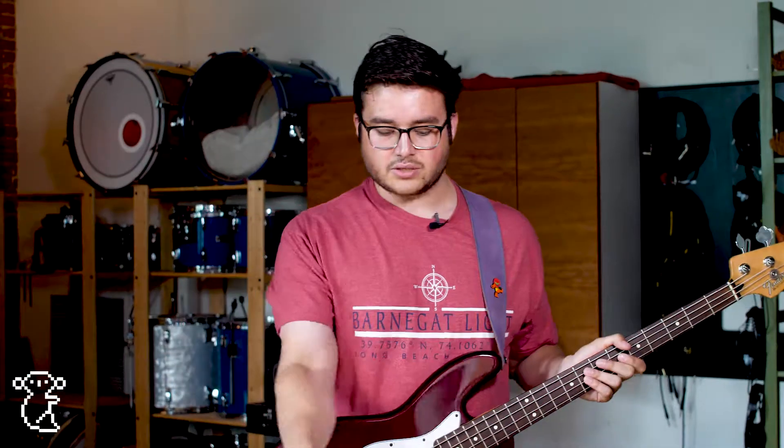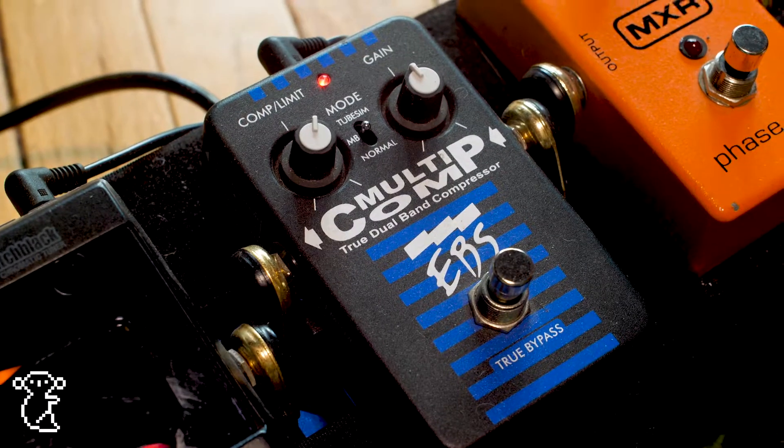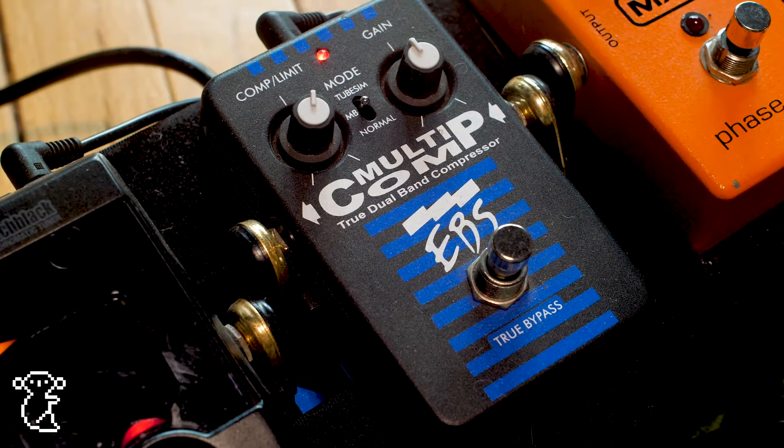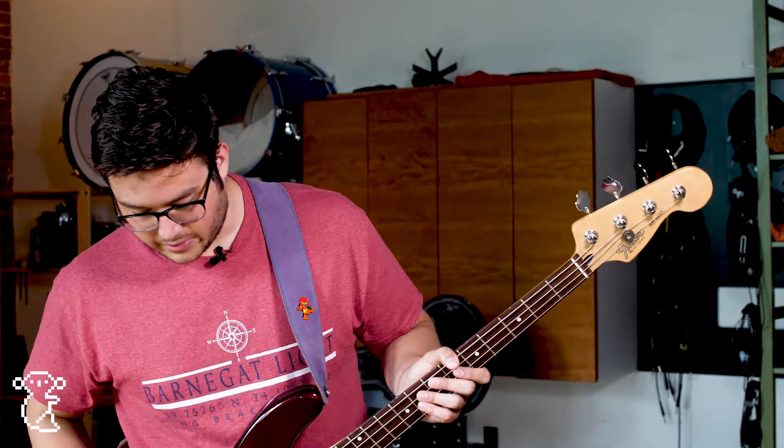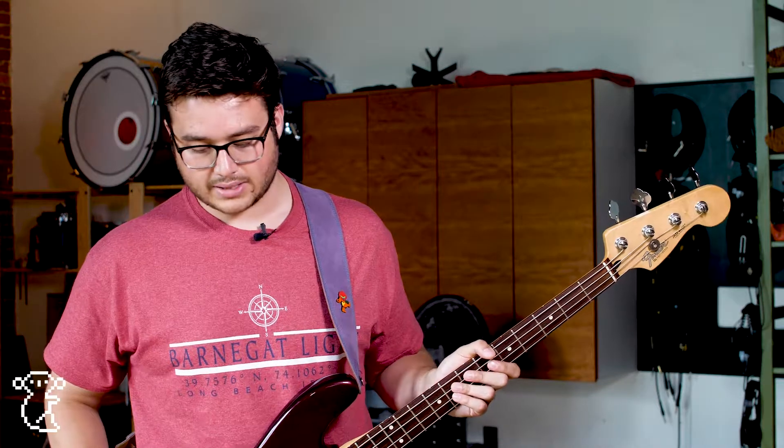And then everything gets squashed into my Multi-comp by EBS. EBS does a great job with their compressors — I really love what they do. Those guys in Sweden really know how to build really great bass pedals. Very simple, just two knobs. That's on all the time.